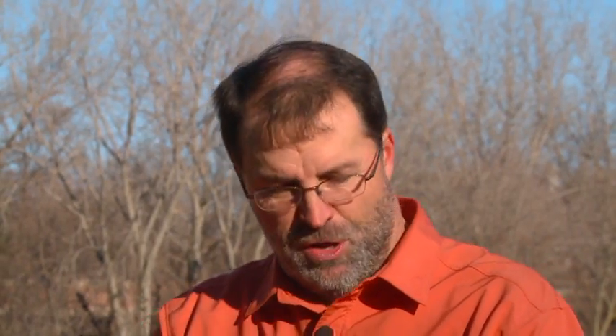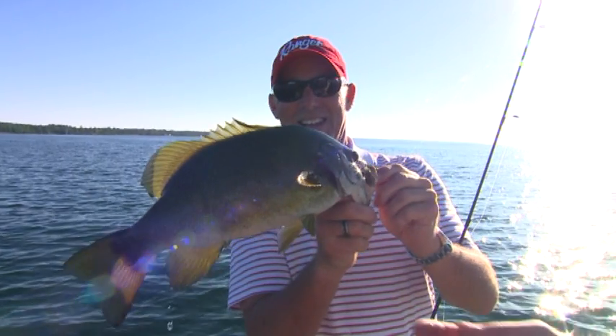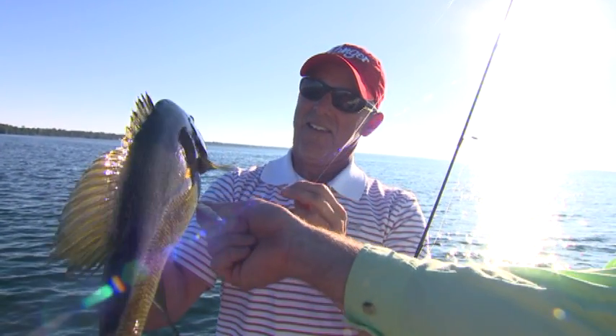It was kind of funny. We got out there and I told Steve what the pattern was, and he said, well, can we try this or can we try that? He hadn't been out there, hadn't experienced it. And I don't blame him because it was a little bit off the wall. It was his water, his fish, his spot, and his technique — of course it was going to take me a while to catch up.